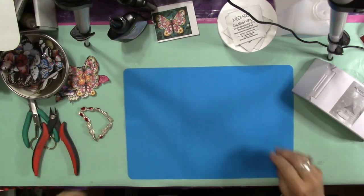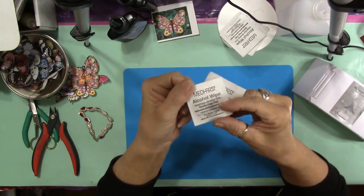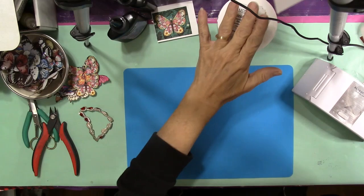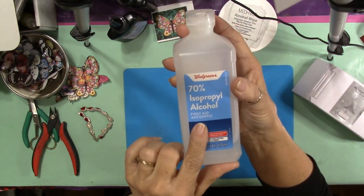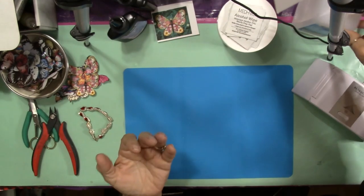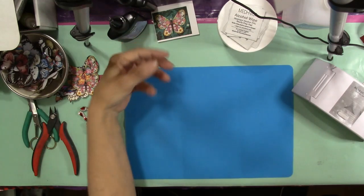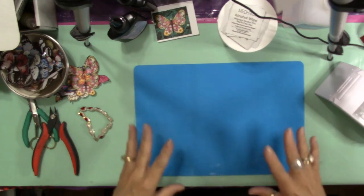The other thing you want to make sure you have handy are little alcohol pads — I keep these around for doing my resin stuff — or just have a bottle of isopropyl alcohol with some cotton swabs or a paper towel so that you can clean your hands. Generally you should be wearing gloves when you do this. I am not going to be using gloves today because it hinders my ability to do things the way I want to — so pretend I'm wearing gloves.